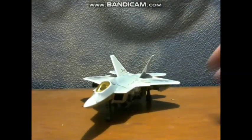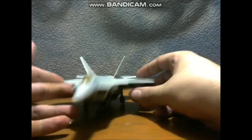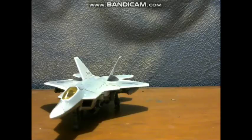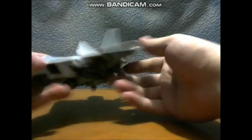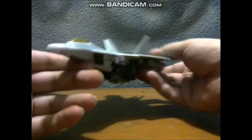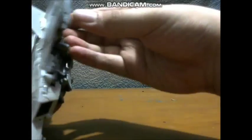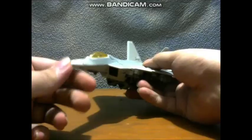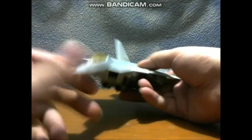Let's take a look at Starscream, who is an F-22 Raptor. And this is an awesome Starscream. He has landing gear. Here he is in his jet mode. I love this. Look at all this detail on the wings, like this smoky blue throughout the jet mode. He's got a sharp tip.